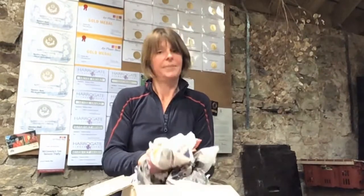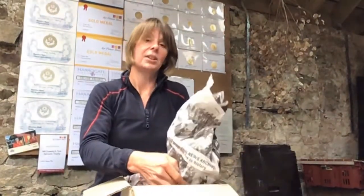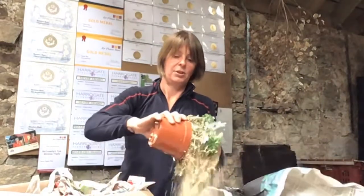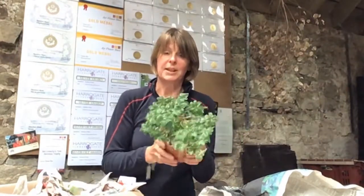I ensure the plants are well watered before they're packaged. When you receive your plants, simply unpack them. All of the packaging material can go into green waste recycling or straight onto your compost heap at home. Unwrap your plants, shake out any loose shavings, and they should come out of the box looking pretty much like that.